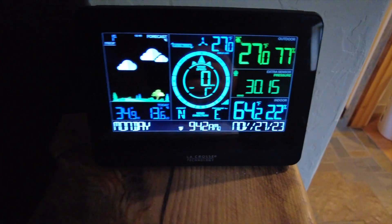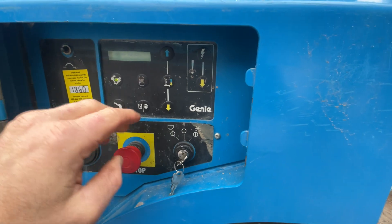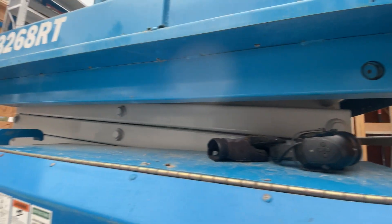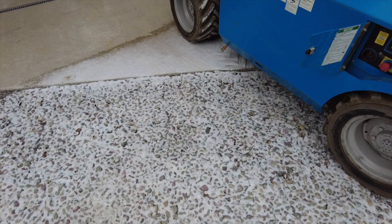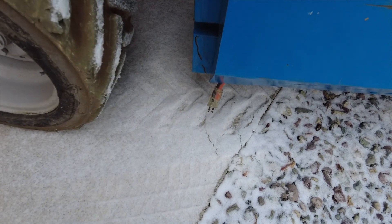I fired it up and let it idle on low idle for 20 minutes, and after 20 minutes on low idle it still wouldn't lift — it was still too cold to lift. And that is even with it plugged in all night, so I've got it set up so it's always plugged in when it's not running.